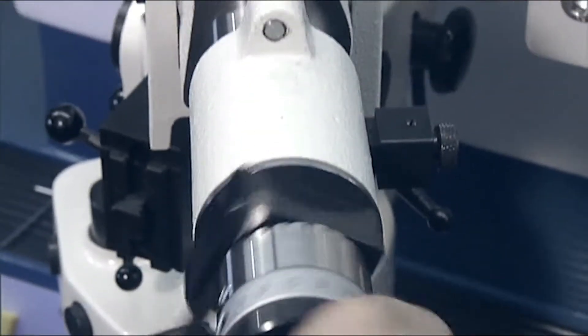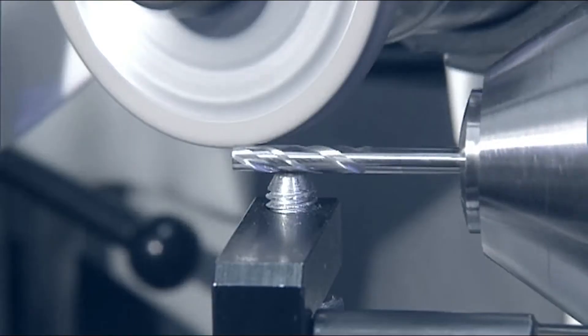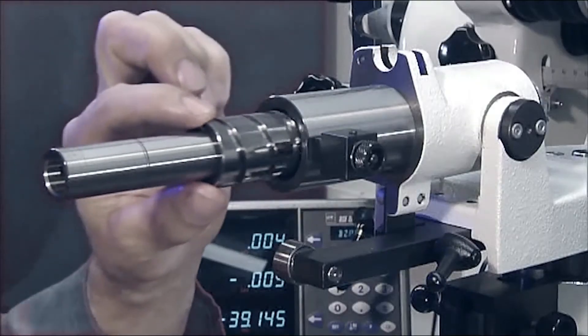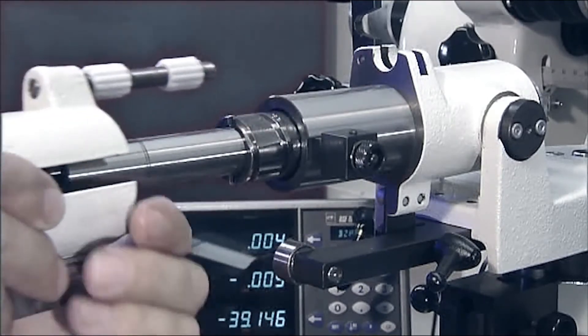The spiral accessory grinds cylindrical and taper diameters of up to 8 millimeters. In addition, a variety of left and right-handed helix angles can be ground with different guide sleeves.